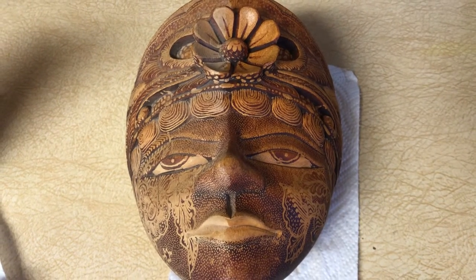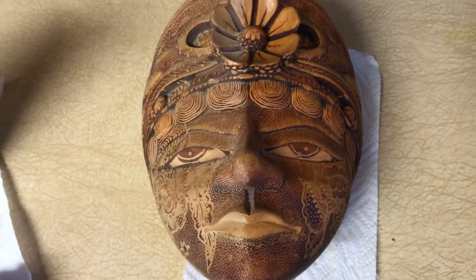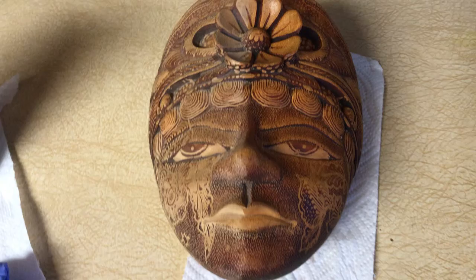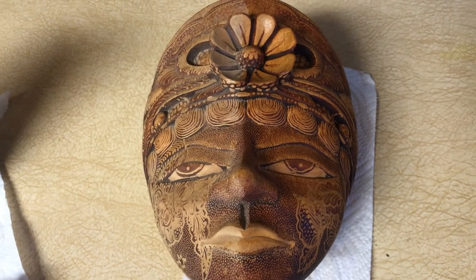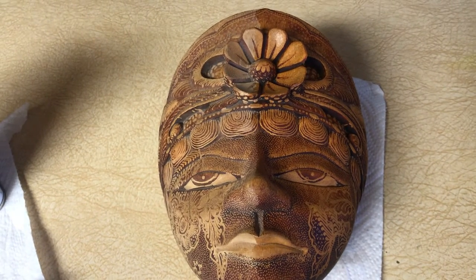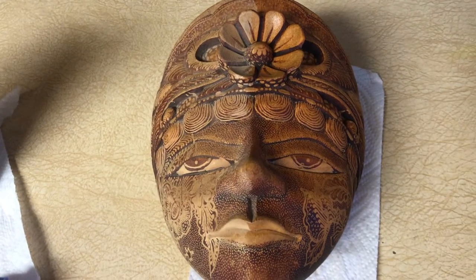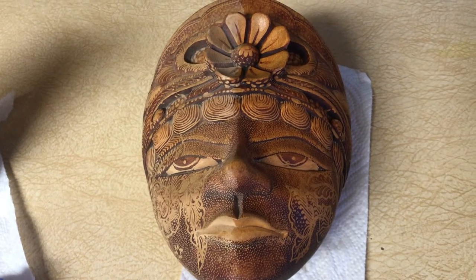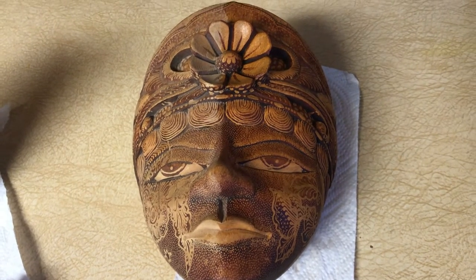It shines up and takes the oxidation off of anything you have outside. The only catch is you have to get it clean first — it will take some dirt off, but if it's super thick, greasy, or dirty it won't cut through. You can do motorcycle parts, car parts, bicycles — anything that needs shining up from oxidation.